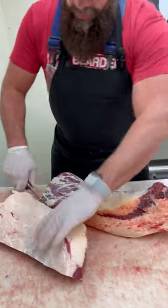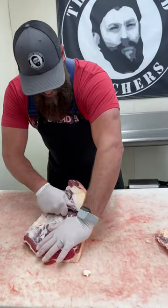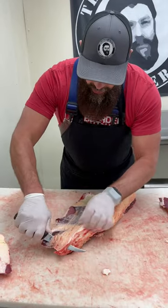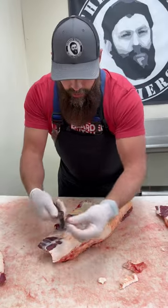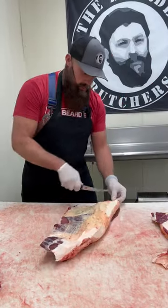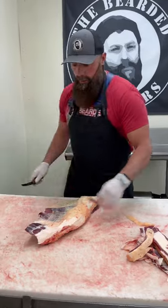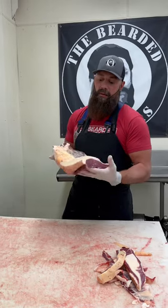Once we get that brisket pulled off that breastplate bone, we'll just trim it up a little bit. We do want to leave some fat on here because we like the end user to be able to use his or her judgment on how much they want to trim off. Square it up a little bit, and again those pieces are going into ground beef. There you have a hundred percent grass-fed brisket.